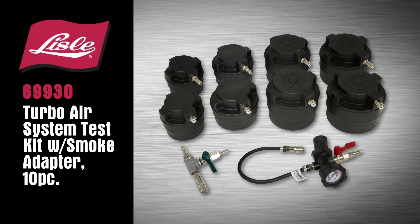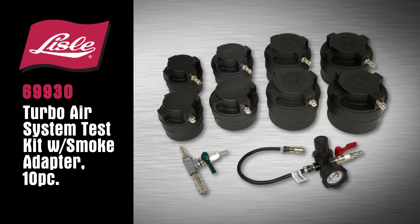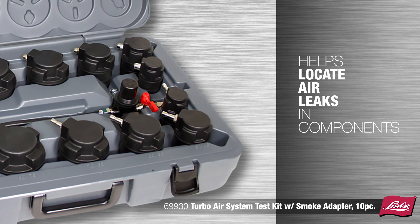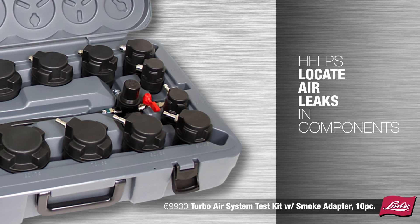Introducing the Lyle 69930 Turbo Air System Test Kit with Smoke Adapter. The kit helps locate air leaks in components by plugging the output side of the turbo and the intake inlet.